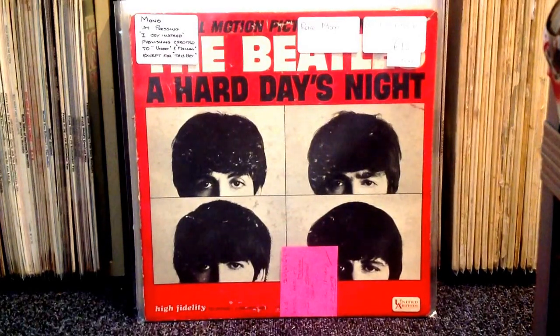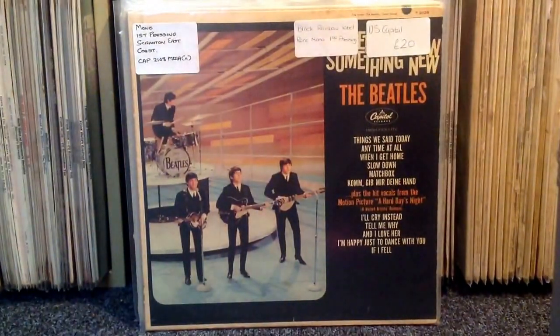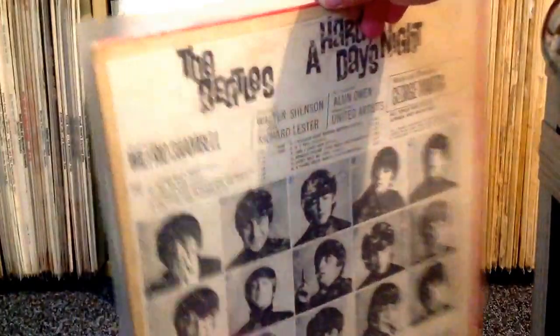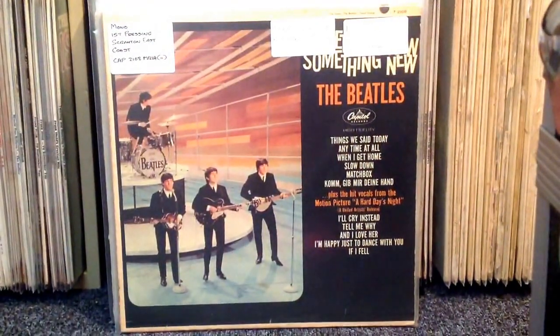I've got a copy of A Hard Day's Night. I recently found out my other copy was Canadian, but this is definitely a US copy on the United Artists label. It's in pretty nice shape — the cover has a bit of scuff at the back but it's not ripped or anything, very good condition otherwise, so I'm pretty happy with that one. All of these US albums got very reasonable prices, so I was pleased to pick up as many as I could.